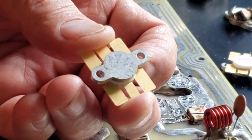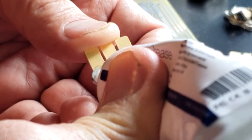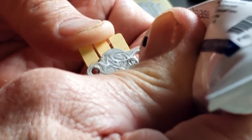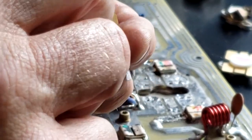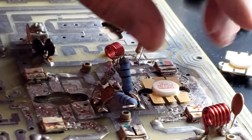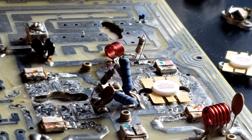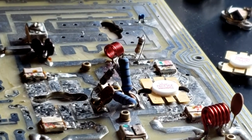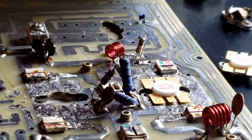We need to spread some thermal grease — this is white thermal grease — on the back of the transistor. Now the next thing we need to do is put it in, but make sure that the collector is toward the output side of the amplifier, which we have here.